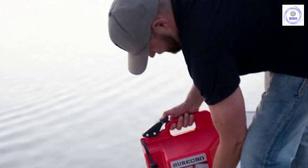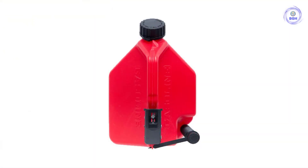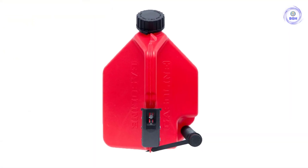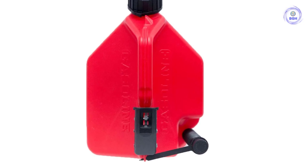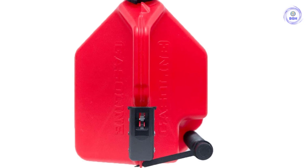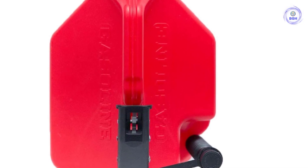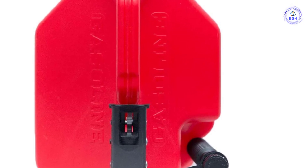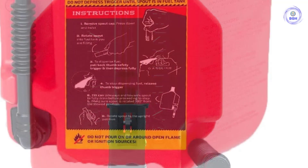We like the SureCan because of how easy it is to use. It dispensed gas the fastest and easiest of any of the fuel containers that we tested. It can be used with or without a funnel and is easy to fill. The safety cap is somewhat difficult to remove in order to fill this can, though this is by design. Once removed, the can fills simply. Because fuel is not filled and dispensed through the same opening, there is no need for a safety mechanism that would slow fuel filling.